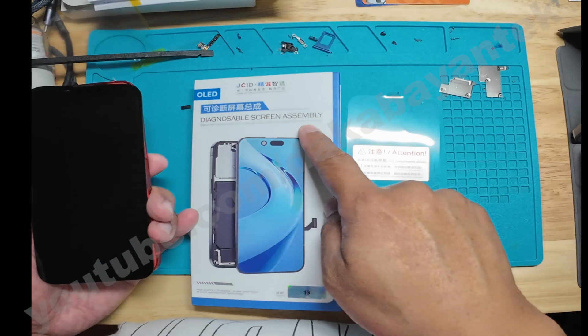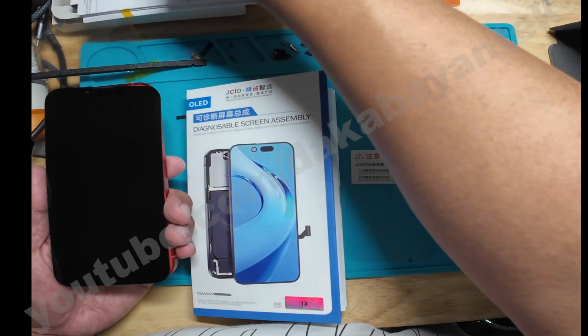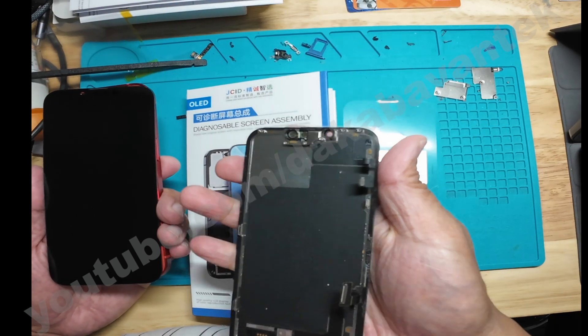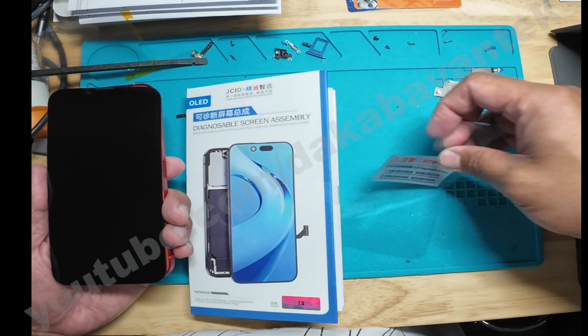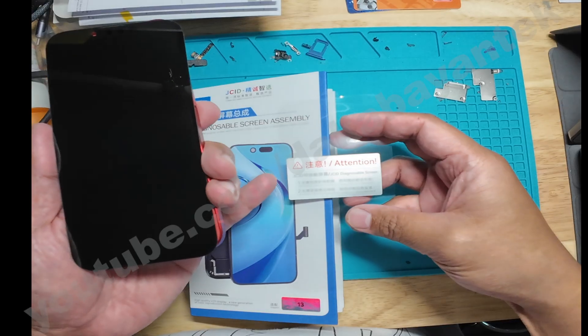We've been out of the game for quite some time and this is the first time that I'm going to use a JCID diagnosable screen. We have here an iPhone 13 with a broken screen. I already removed the screen — I do have videos showing how to remove it. I didn't remove the front sensor yet; I just attached the JCID screen on the phone itself and followed the instructions written on the JCID box.